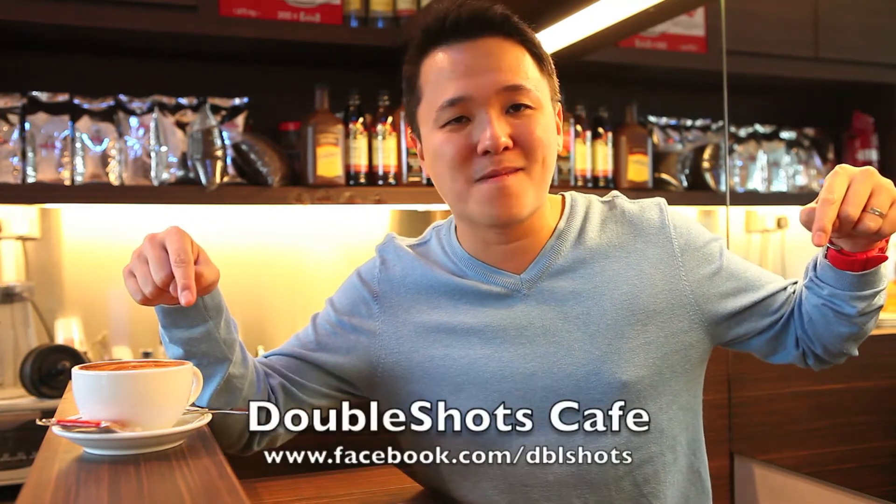Hi, welcome back for the explanation. Hope you enjoyed the trick. And before we review the secret, let's thank Doubleshot Cafe for having me in this place to film this for you. Do take your time, visit their Facebook page right over here, facebook.com slash Doubleshot.